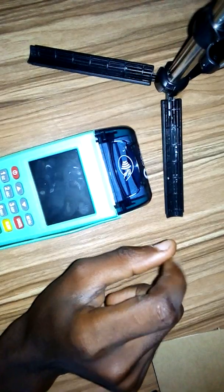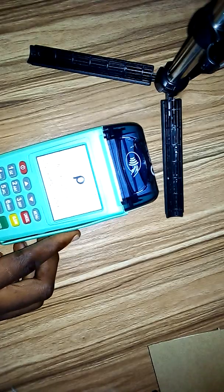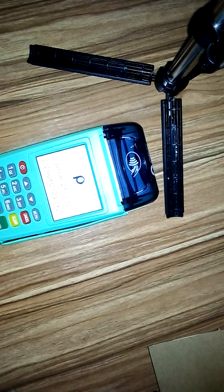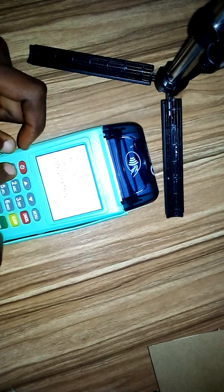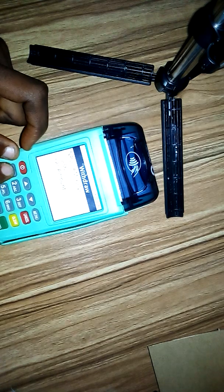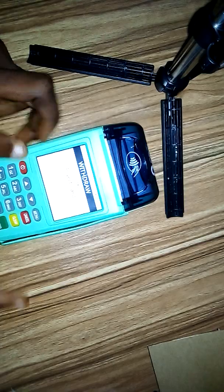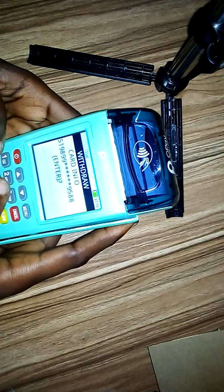In this video I'm going to show you how to set it to print two receipts. This POS is currently printing a single receipt. Let's test it to confirm — let's do a general withdrawal. Let's insert the card and see how many receipts it prints.